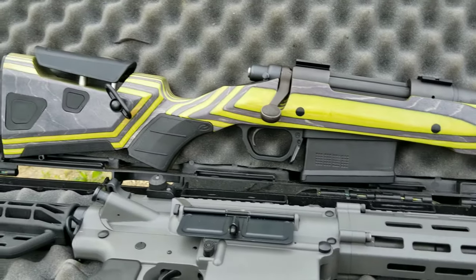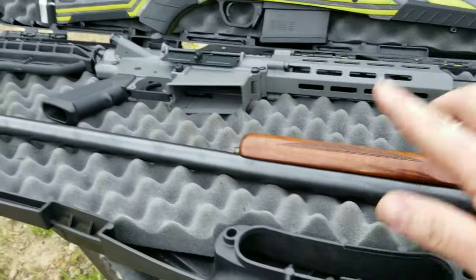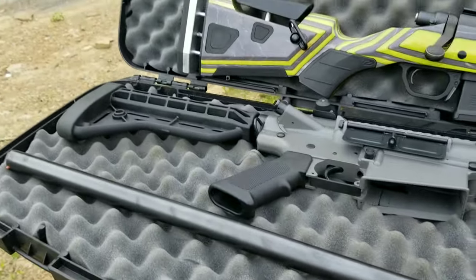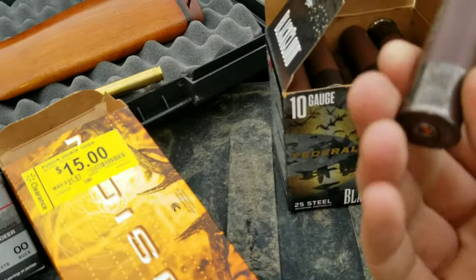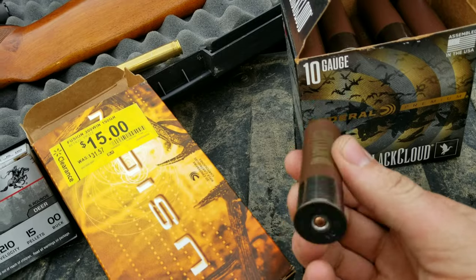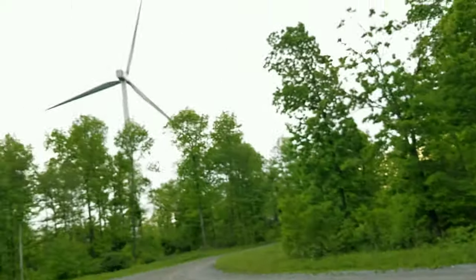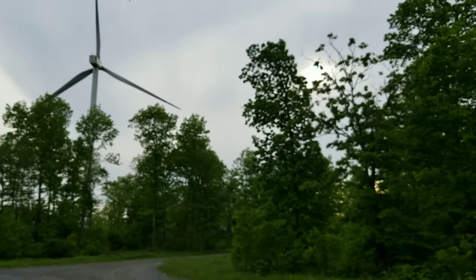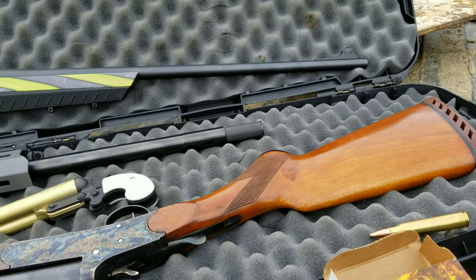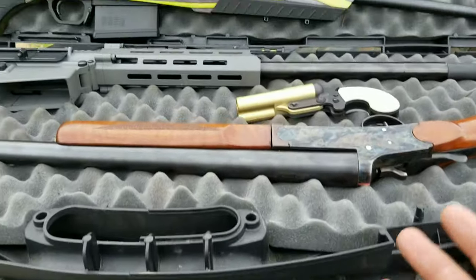It's got the Remington 700. I'm just gonna fire off some 300 Win Mags. Got a steel target, got some cantaloupes here. We're gonna do the 10 gauge and a 12 gauge and just see what's better — 10 gauge or 12 gauge. All right, I'm gonna hurry up and get set up so we can get this done.